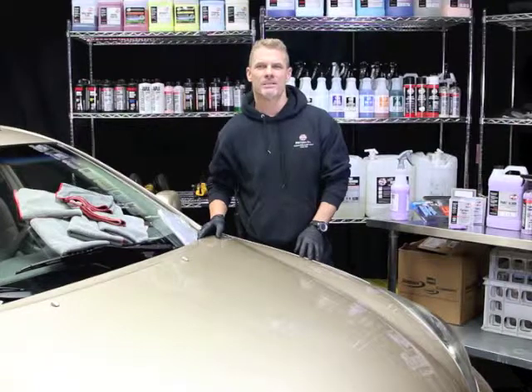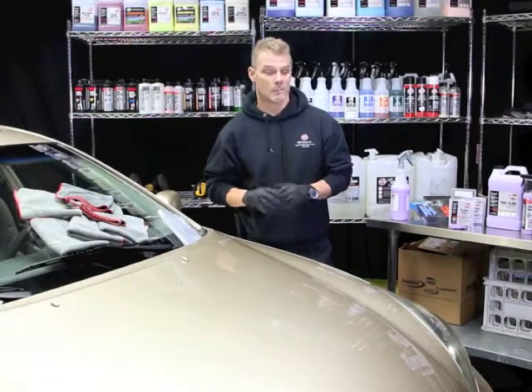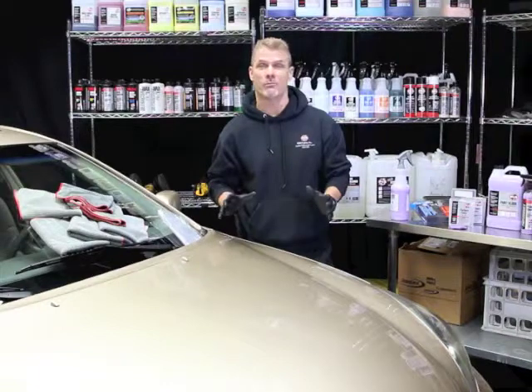Hey, Bob Phillips here at P&S Detail Studio. Today I'm really excited about showing you some new technology to remove industrial fallout. Before we get to the new technology, let's talk a little bit about industrial fallout so you have an understanding of what we're trying to remove.